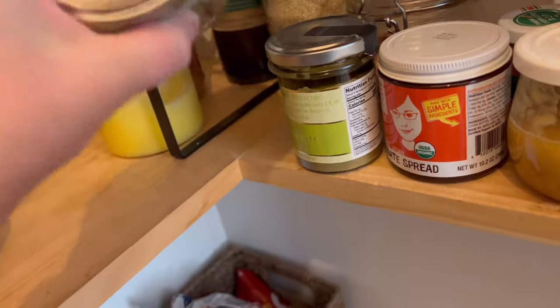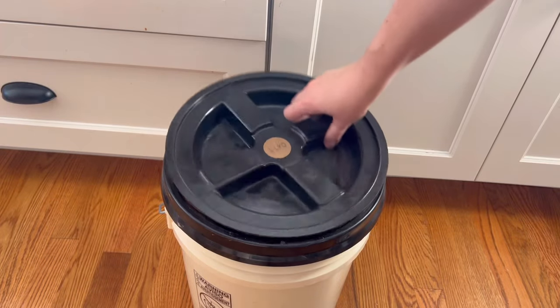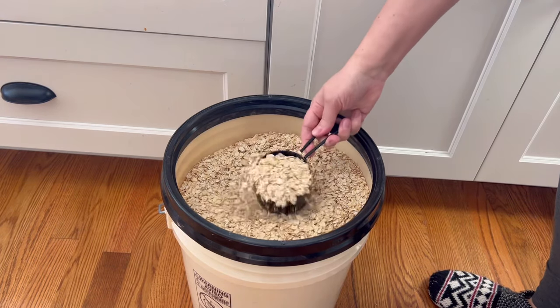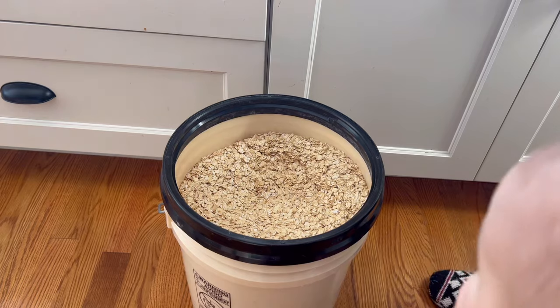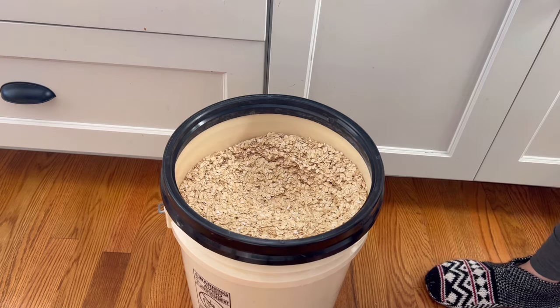Now I'm moving on to some homemade granola, which I make all the time. I do have a recipe on my blog and I'll link that below — although I always make it a little different; I use what I have. I always start out with oats, but the nuts, flavorings, and add-ins always change a little bit.